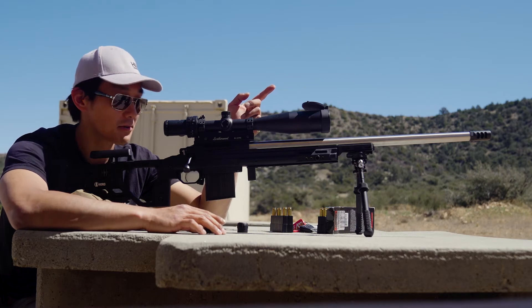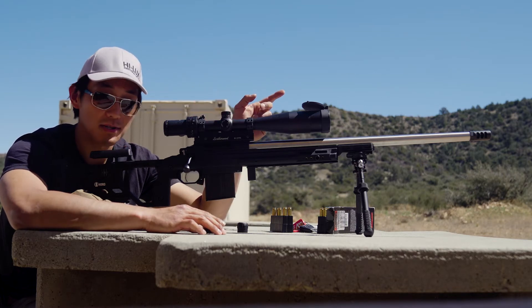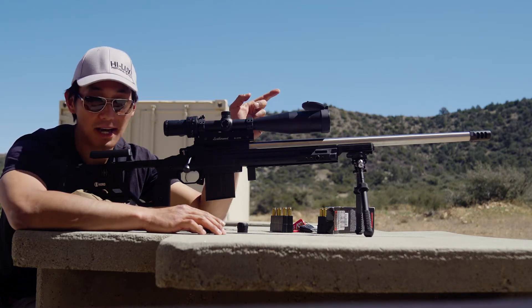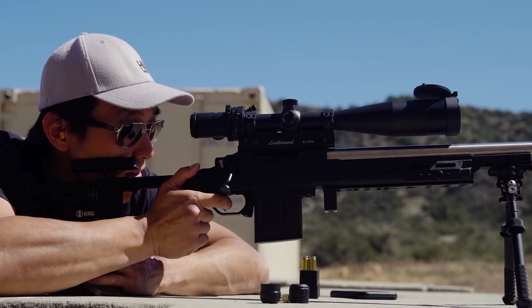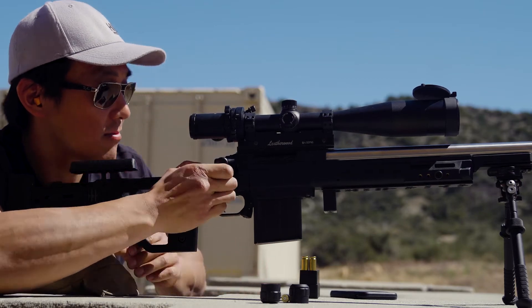With that, we've moved the target out to 300 yards. We can verify our zero at 300 yards after sighting in at 25. One quarter inch low — wind's good.